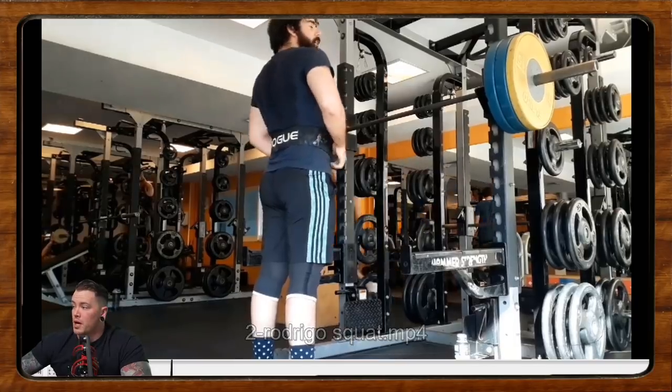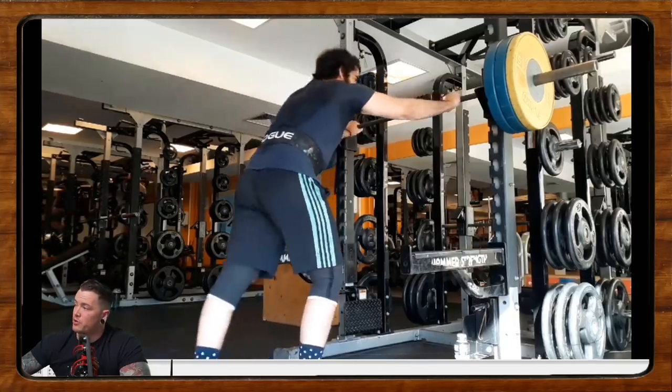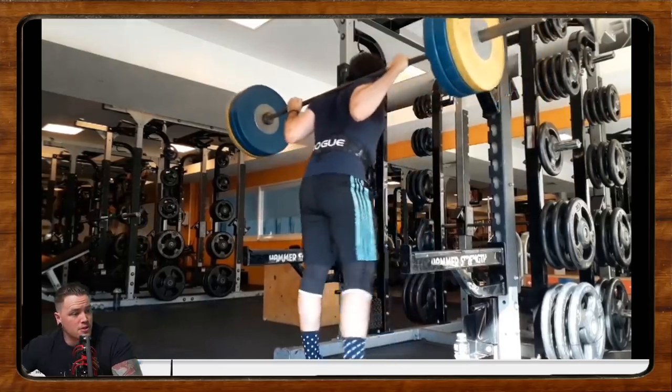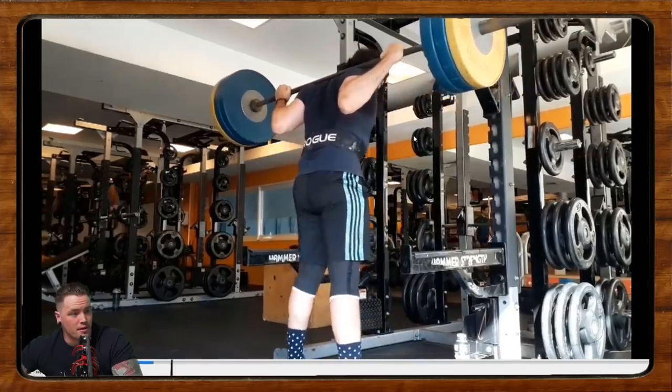Our next one here comes from Rodrigo. Rodrigo is doing squats. He said he wants to compete next year and wants to get a bit of a depth check. So let's be critical there. We'll start with the unrack — bar position looks good. I think we could get a little bit tighter before we unrack, because there's still a lot of movement there as you go to unrack.